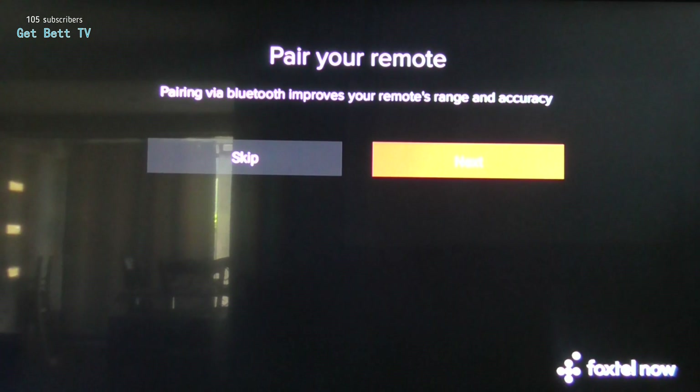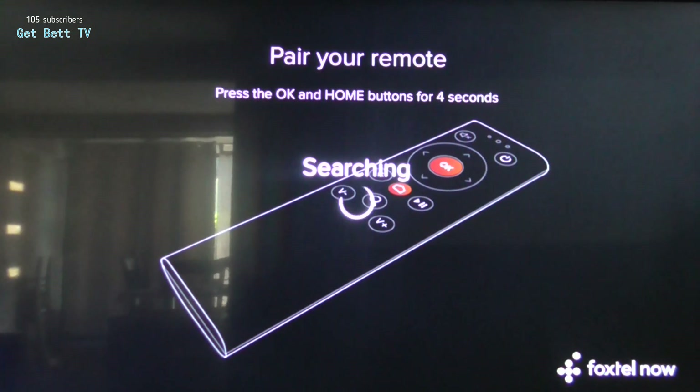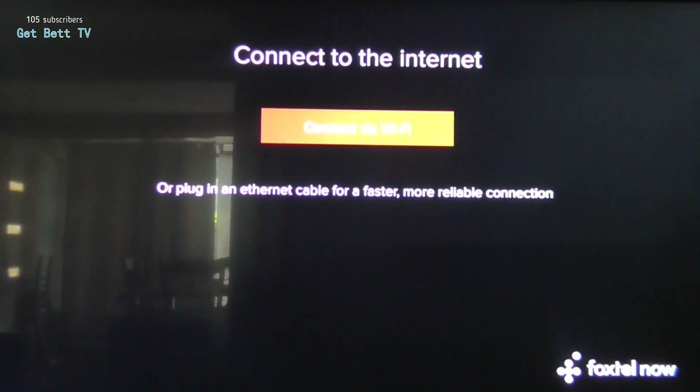Then you're just going to need to pair your remote. We'll just pair it and all done. To pair it, hit the OK and the Home button, hold that down for four seconds and then keep holding until it finds the device. And OK, it's found it. Basically now you can restart the process if you had issues, or you can just reset it if you're selling it.